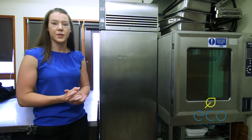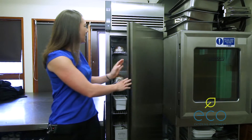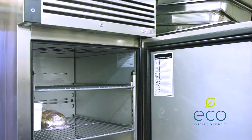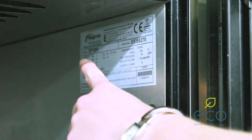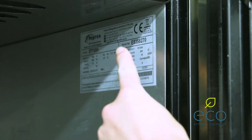Here we have a Foster upright cabinet. Within these units, if you open the door you'll find a plaque inside the unit, where you have the model number and serial number. This is on the top right hand side, clearly marked.